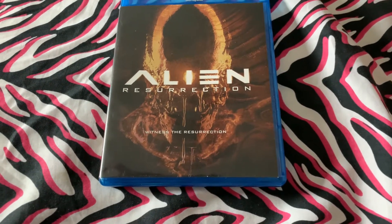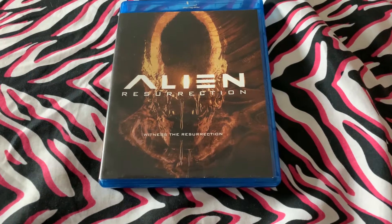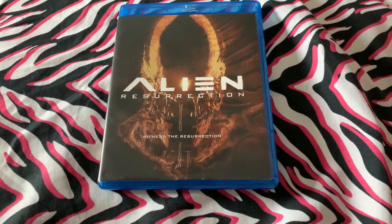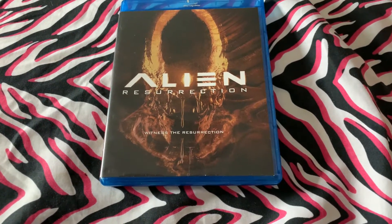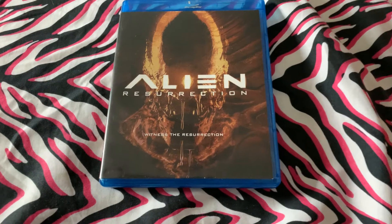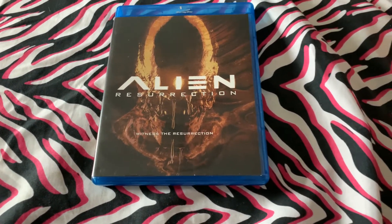Some people were put off by the alien baby that killed the queen — spoiler — and a lot of people didn't like the premise for it and everything else involved, but it's good.